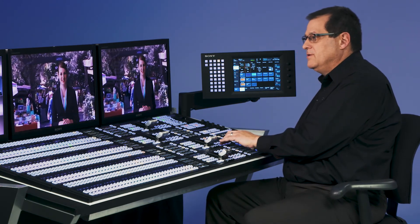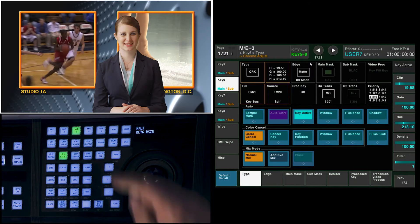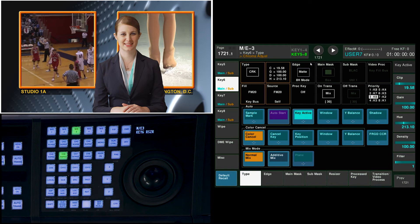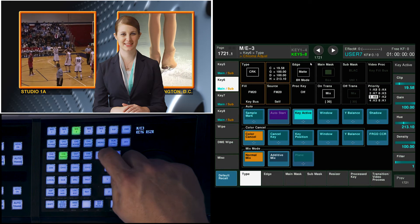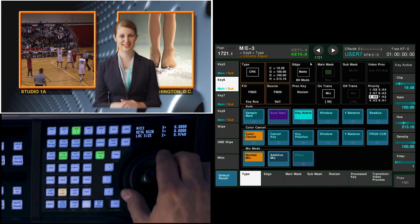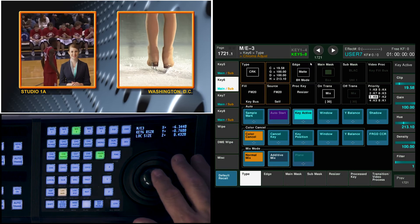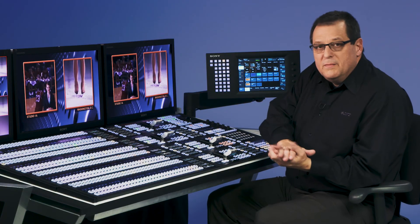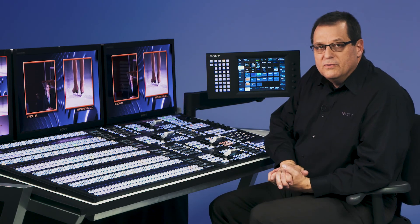If I now underlay the other three keys to create and include my 2-box, what we want to do is in that same keyer that I chroma-keyed in, I have the resizer still available to me. So I can come over there, turn on my resizer, and size her down into the basketball game where she can be a live reporter. So what we're doing is combining four keys on one ME, and we're using the resizer and all the keys, including the keyer with the resizer.